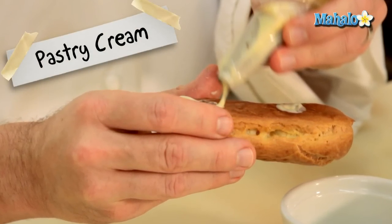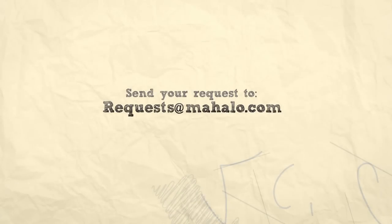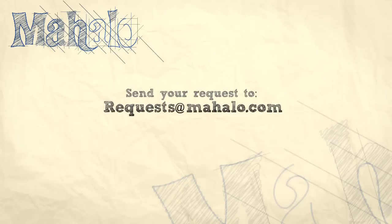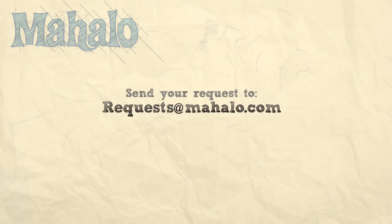And that's how that's done. Thanks for watching. Be sure to click on other links so you can get other recipes. If you don't see something that interests you, email a request to requests at Mahalo.com. Also be sure to subscribe so you can get lots of wonderful additional information. Thanks and I'll see you soon.